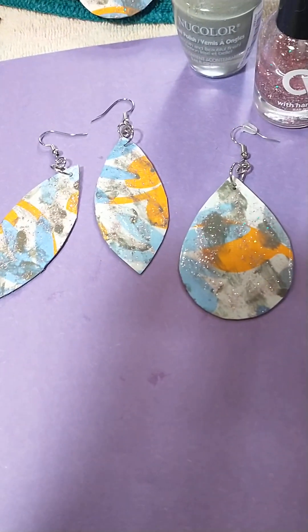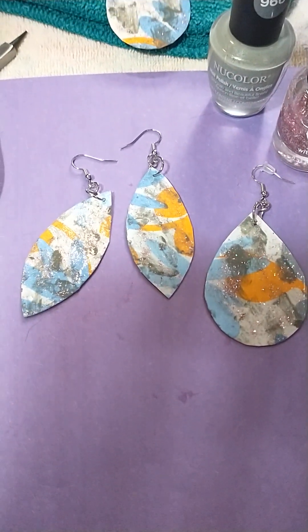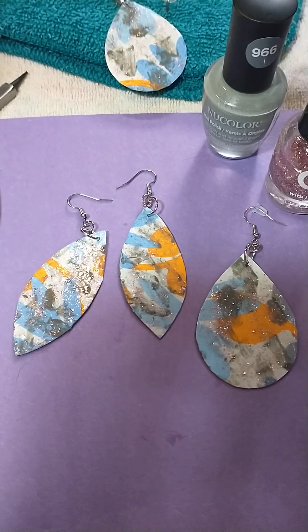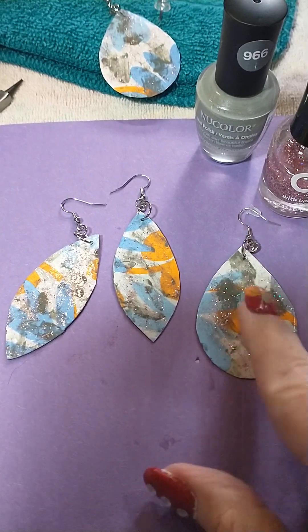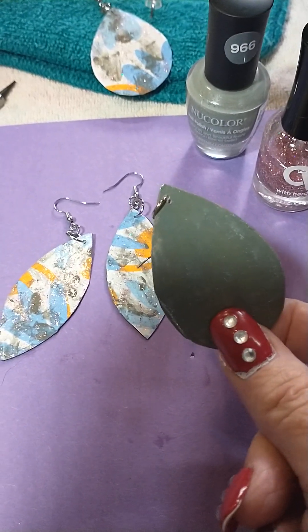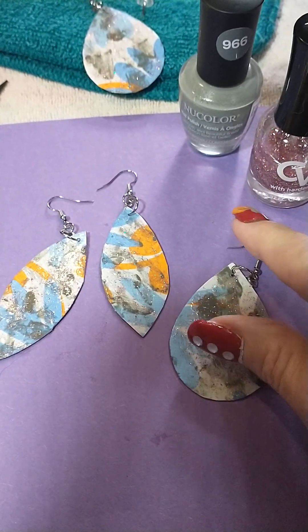I have a few pairs of earrings that I made four years ago and I've worn them in mid-Missouri weather — snow, ice, sleet, rain, sun, wind — and they've held up just fine. The back I just coated with that gray polish, and there you go.